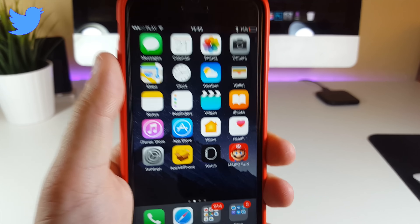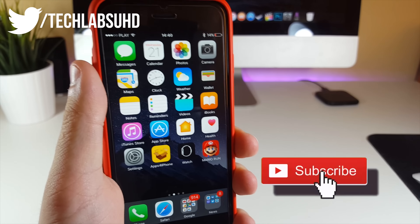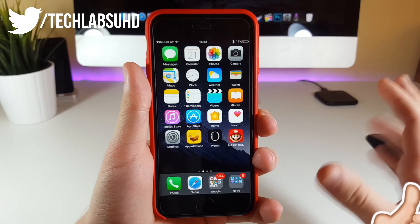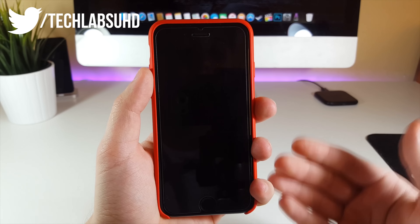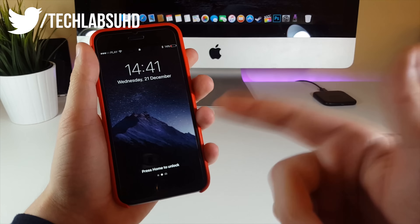What is up guys, Mr. JackLabs here. Today in this video I wanted to show you guys a very cool and useful trick which will allow you guys to record anyone without ever letting them know. Your iPhone will be completely in the lock state like this, and even if the person would ask you if you're recording, you can show them the lock screen.